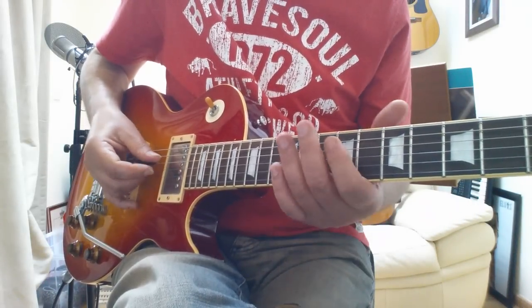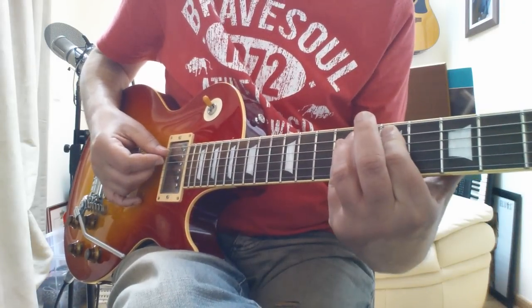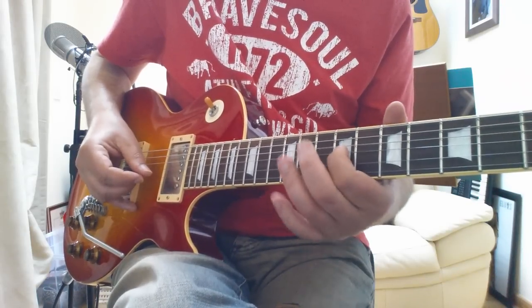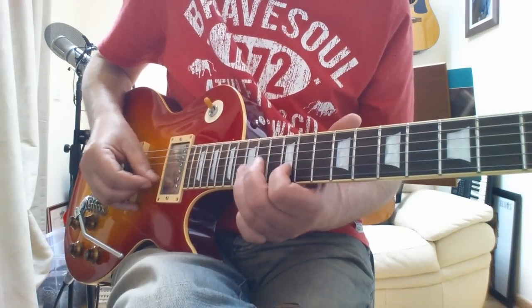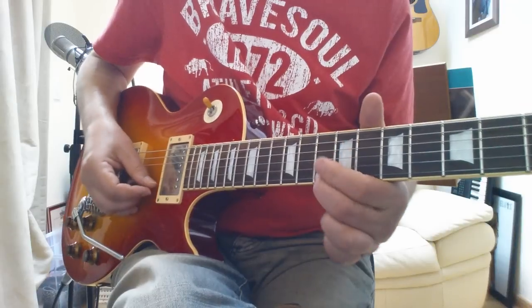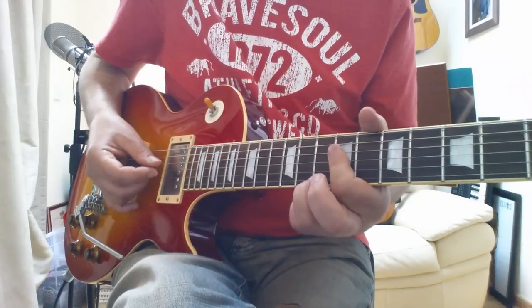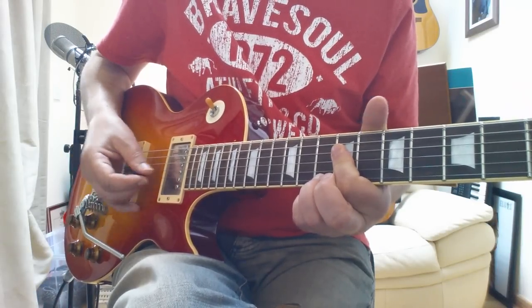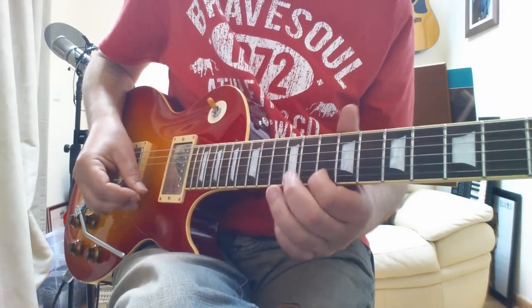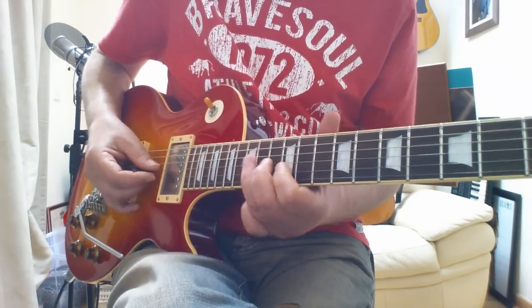Okay, he changes key again now — we're going into E, and he starts it off like this. Again it's going to be over an E chord here. And then we get this — that's clearly over an E7, just finishing on that note there, a D, which is the flat seventh in an E7 chord. I'll be playing that here over that E chord.